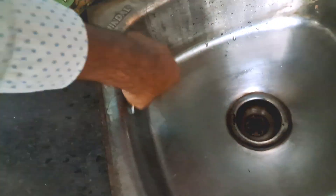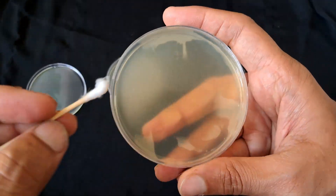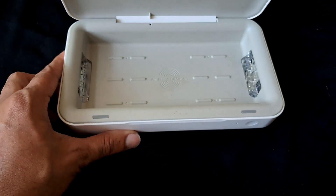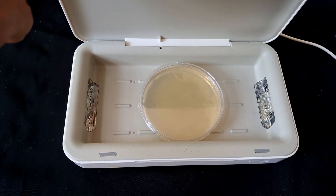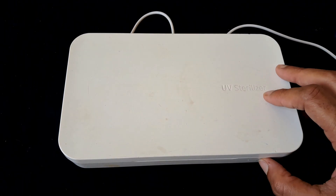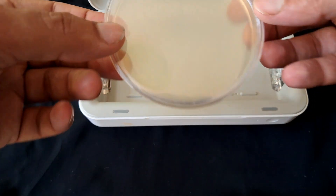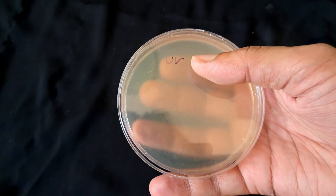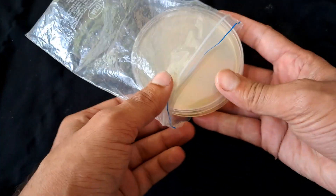Now we can stick the bacteria taken from the kitchen sink onto the new plates. Now begins the UV sterilization process. This time the dishes are the same size, so we will have to mark them. If you have more samples, it's better to mark at the bottom of the dish. I will put them in an airtight bag to avoid any further contamination.